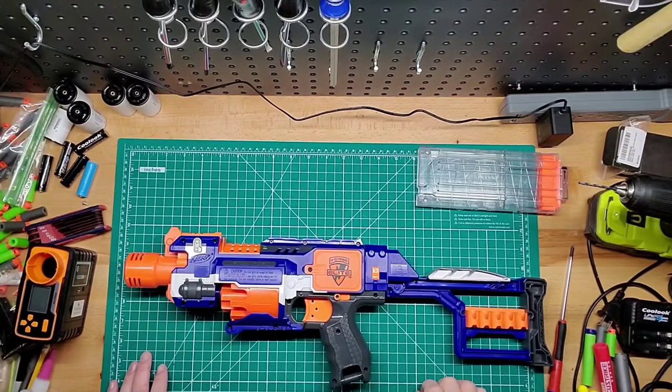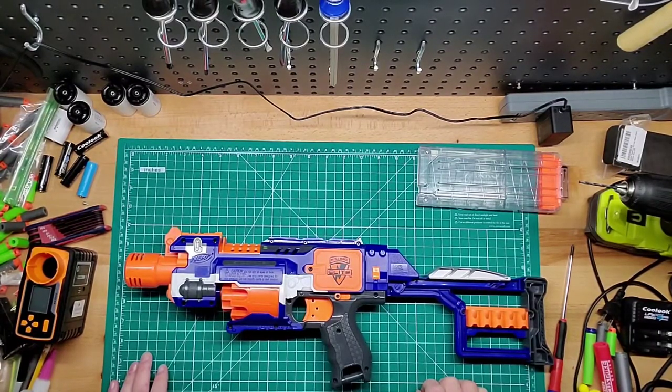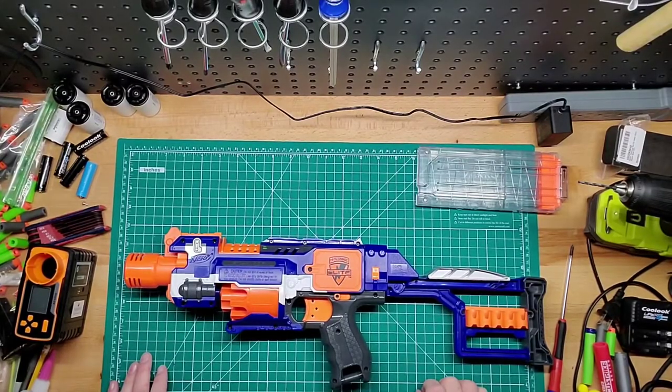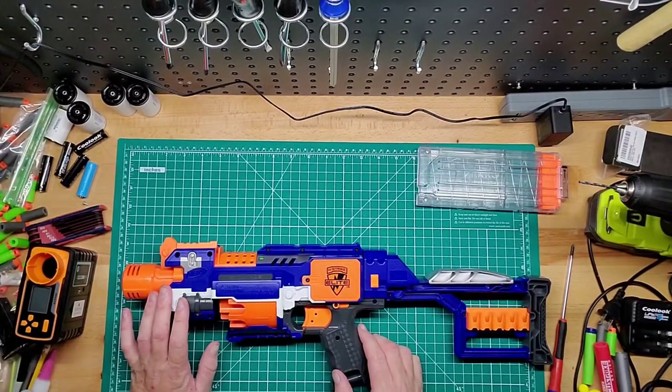This blaster came out in the summer of 2012, so it's pretty old. It's almost 10 years old. But it's an interesting little blaster.